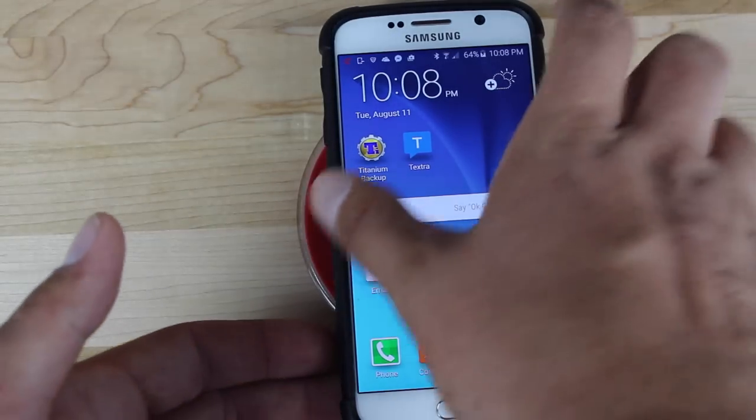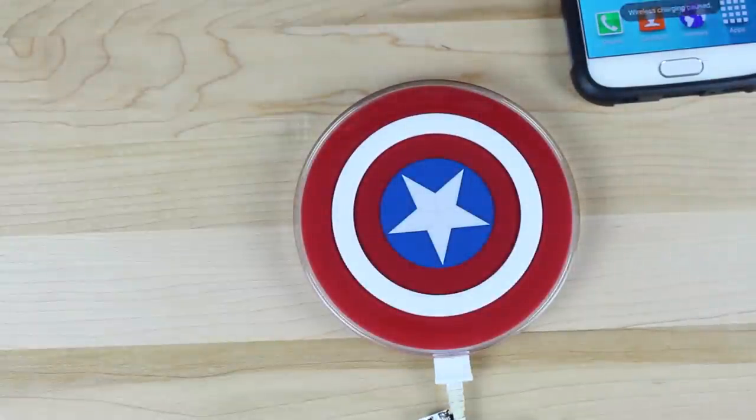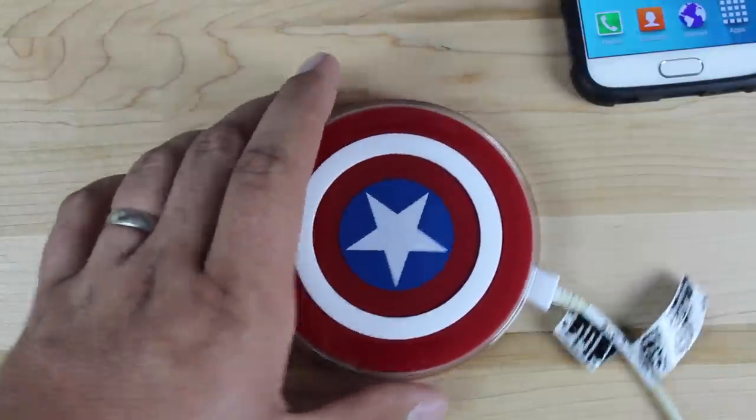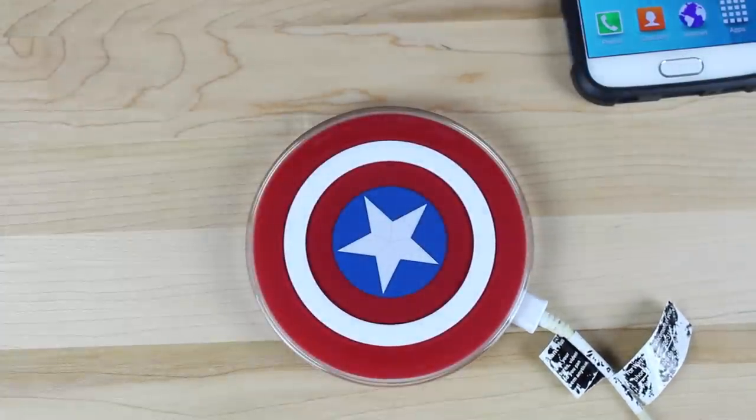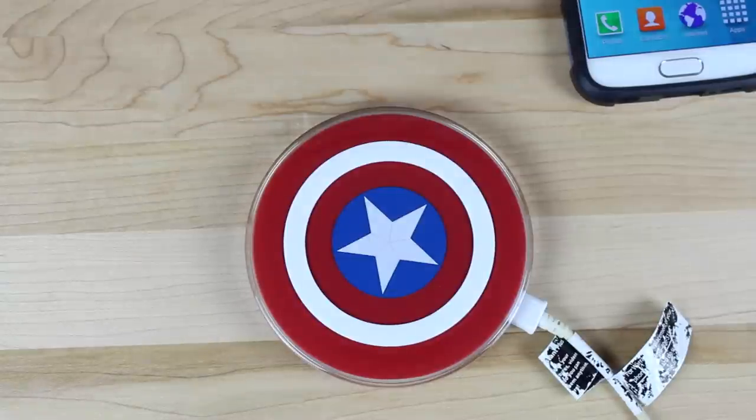So with this guys, that about wraps it up for the Captain America Qi charger. Big shoutouts to Zito Max for sending this to me. If you liked this video be sure to give it a big thumbs up and subscribe to this channel for more content like this in the future. You can find more of me at droidmoderx.com and follow me on Twitter at droidmoderx. Thanks guys for watching, be blessed — I'll see you in the next one, bye bye.